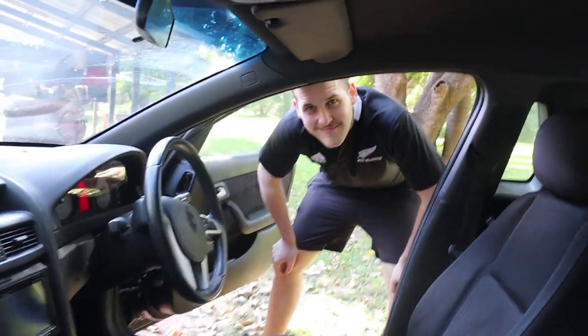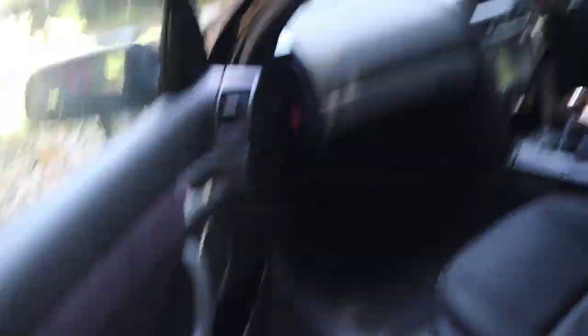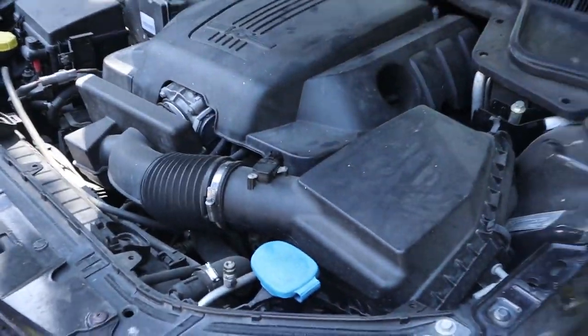First things first — we've got to pop that hood to get to the battery. Just disconnect the battery terminals real quick.